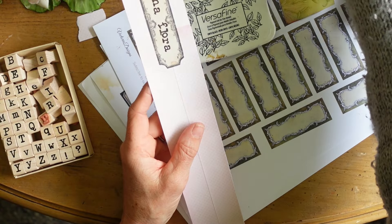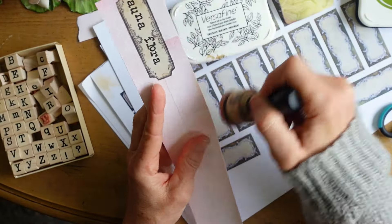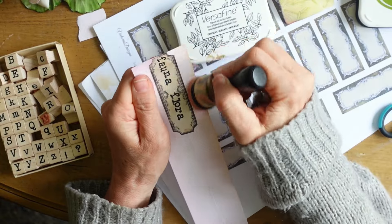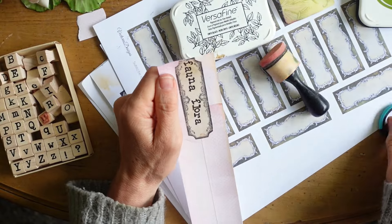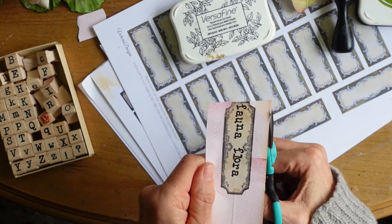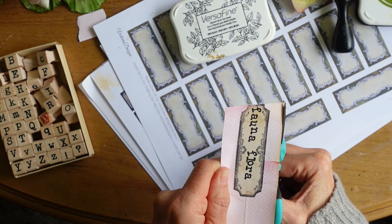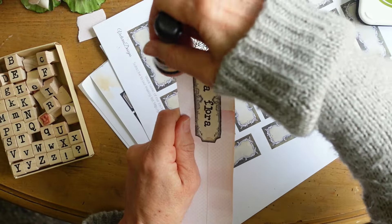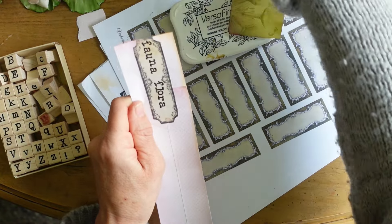Here I'm using an off-cut of paper - use up your scraps! You always have some left over no matter how hard you try to use them all in the journal. Sometimes I'm using scraps from other projects for a journal. I'm sure I'll evolve as I go along - I haven't made that many journals.